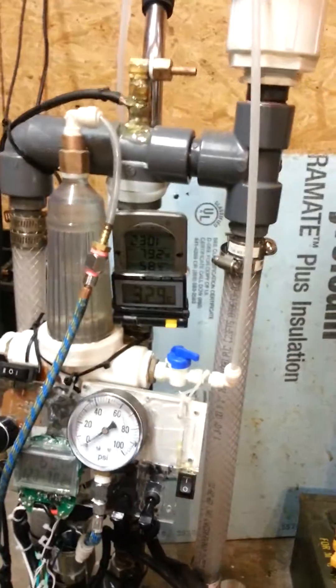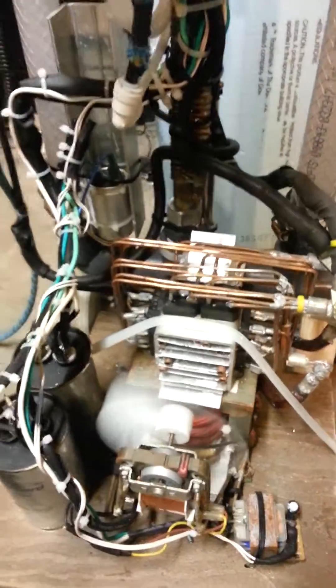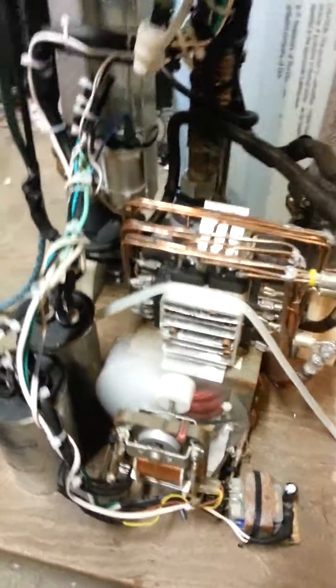This here is a 100% duty cycle hydrogen torch. In case you don't know what duty cycle means, I'm referring to the welding-type duty cycle, which means that this machine can run continuously without having to be shut off.